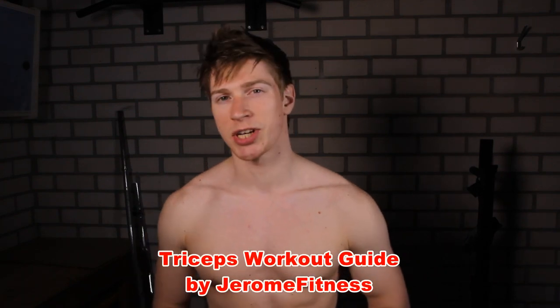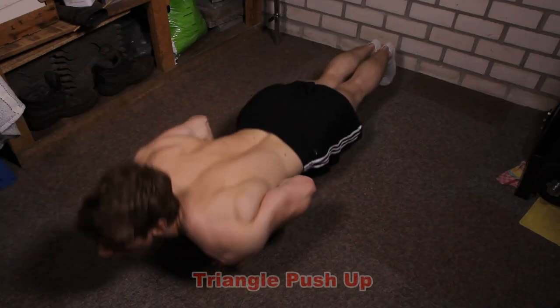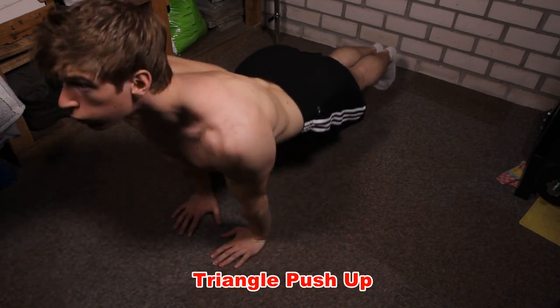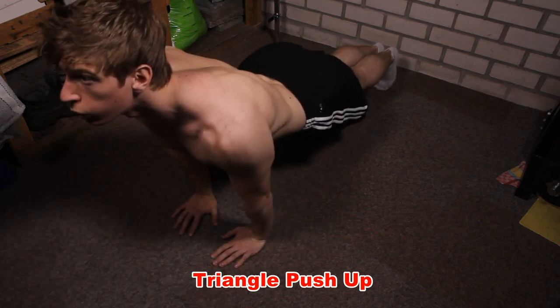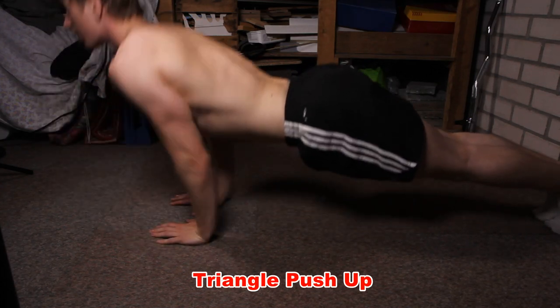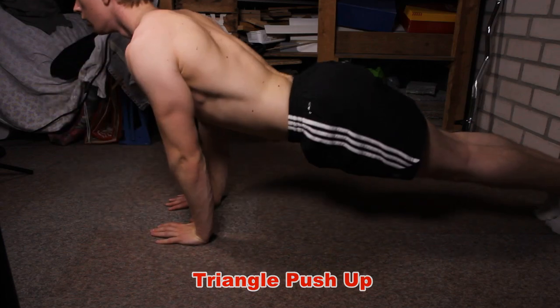Hello there. These are a couple of triceps exercises that you can use at home or at the gym. Let's start off with a couple of bodyweight exercises. The first one is a triangle push-up, or also a close grip push-up, and this is one of the best triceps exercises that you can do with bodyweight.